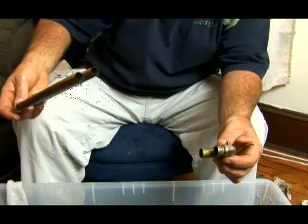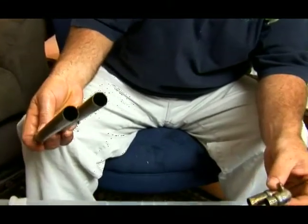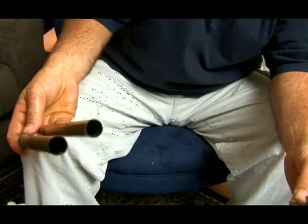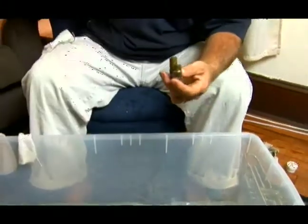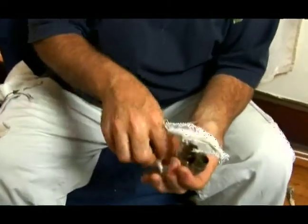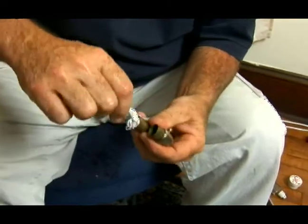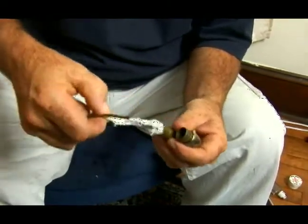And as you can see, I bet you if the light catches that just right, you can see some incredible crust in there. So we will do the same procedure. I'll start off with this little guy here. We'll get our piece of terry cloth, and we just make sure that we get it in there and get it out.